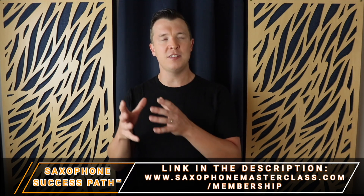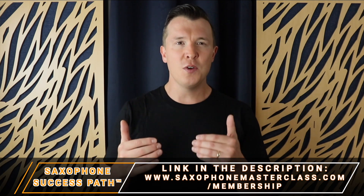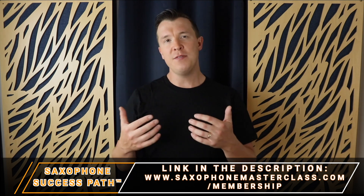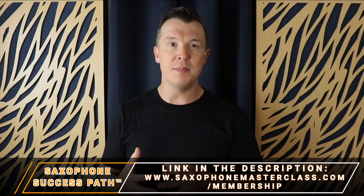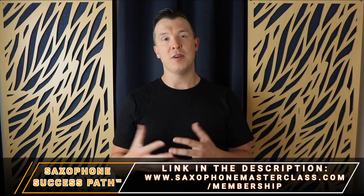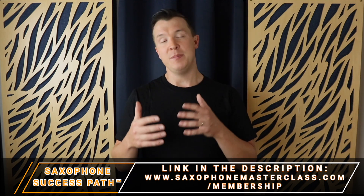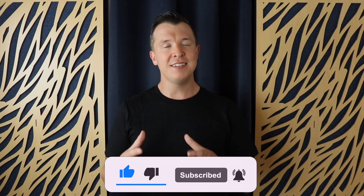Remember, this is part of my Saxophone Success Path, which you can get inside the Saxophone Masterclass membership — just go to saxophonemasterclass.com/membership. Not only do you get a curated path to follow with hundreds of lessons, videos, PDFs, and audio files, but you also get feedback from me personally as you work through the curriculum. There's also an incredible community inside the membership where you can share your progress, ask questions, and encourage one another. We only open a few times a year, so go to saxophonemasterclass.com/membership to check enrollment status or join the waiting list. If you enjoyed today's lesson, please like this video, subscribe to my channel, and until next time — happy playing.